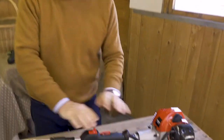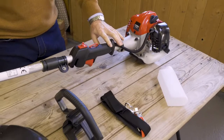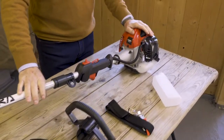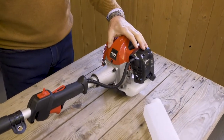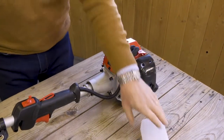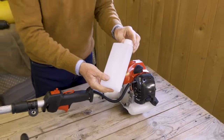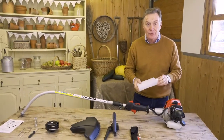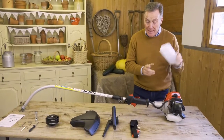Here we have it, everything now unpacked. We've got the main grass trimmer here without any attachments on it, and we've got a 26cc two-stroke petrol engine, so that means it's a petrol and oil mix. There is a mixing bottle here for you to mix it at the correct ratio, and everything you need to know is in the instruction manual, so please do follow that and get it right.